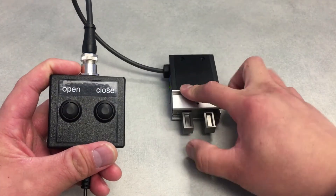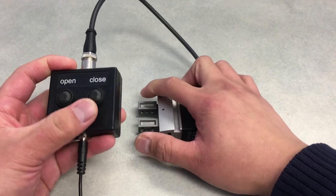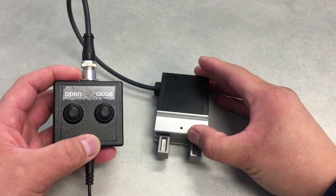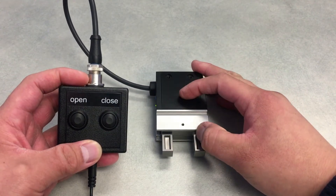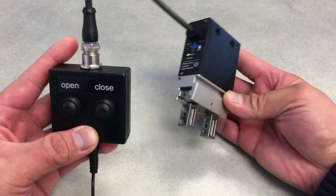I'll simulate an internal grip here. Open. You can see and hear the motor engage with the gripper. And basically, yeah, that's pretty much it.